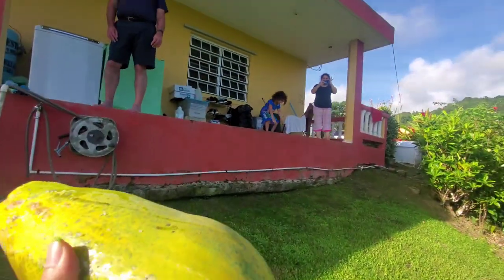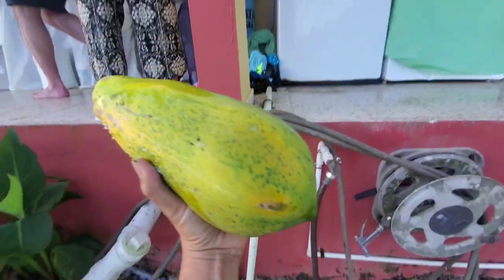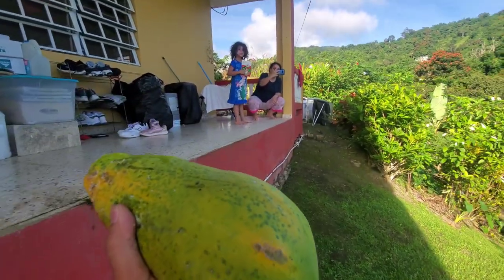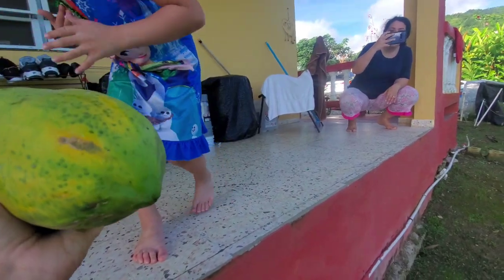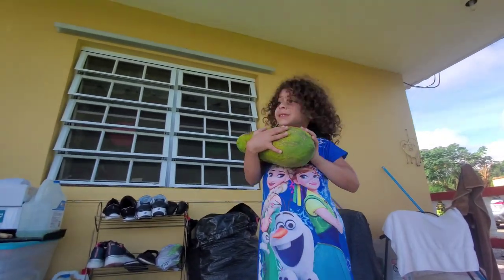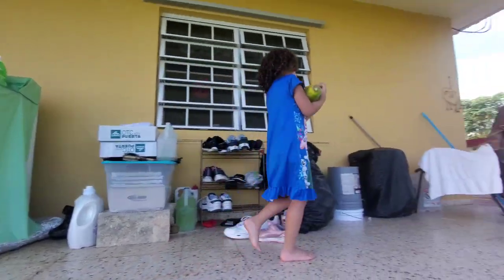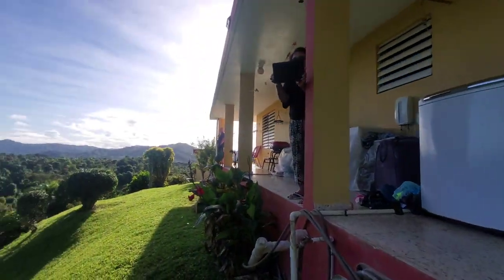I did it! I got a papaya from the land — a little one, a little papaya, but it's mine. Hey Lorelai, put this in the kitchen for abuelita. Look at her — so confident! Good girl, go put it in the kitchen. Grandma, that was awesome, thank you for that.